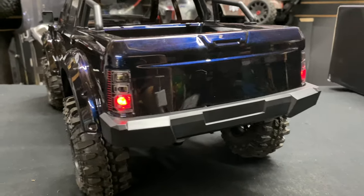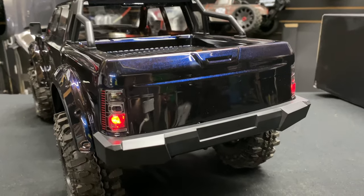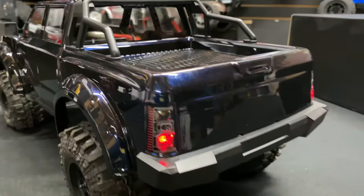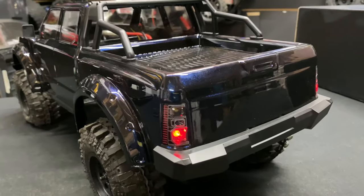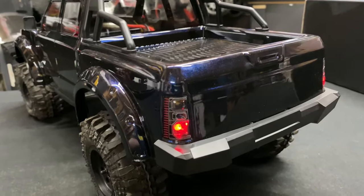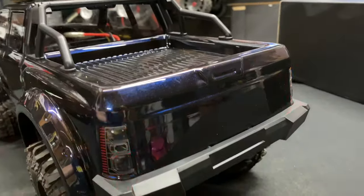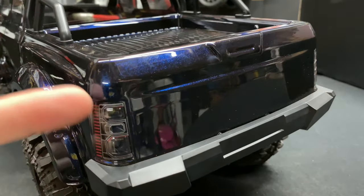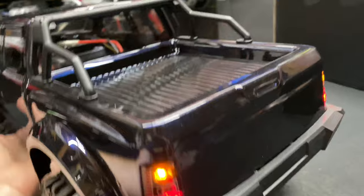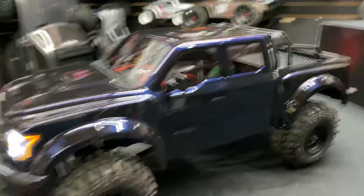I don't have reverse lights yet — I can opt to add one. I have to check if this kit supports reverse lights. The LED controller was like five bucks, super cheap. I also had extra LEDs lying around — I bought a big pack from eBay for about eight bucks and it came with around 300 LEDs. I did have to switch some out because the ones labeled yellow are actually amber, as you can see.